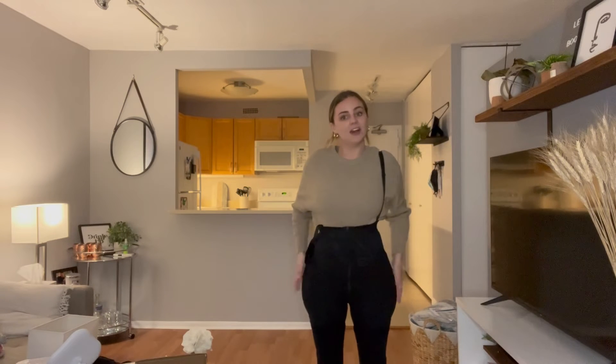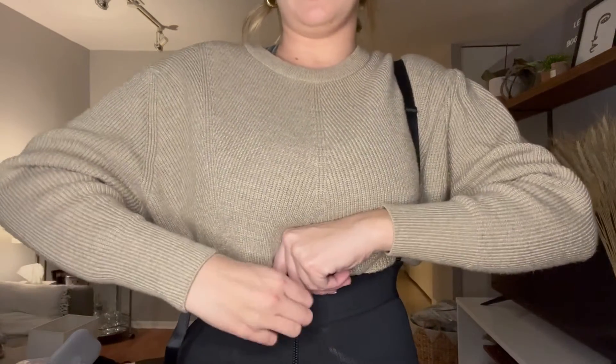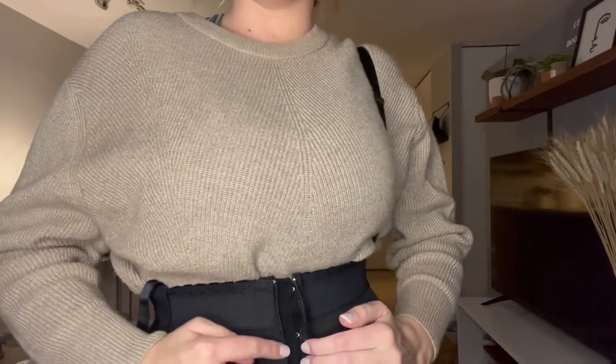As you can tell, I definitely have more on my sides than I did before. I will also show you that if you unzip this right here, there are little clasps, almost like a bra clasp, just for extra tummy tuck, extra control, which is super nice.